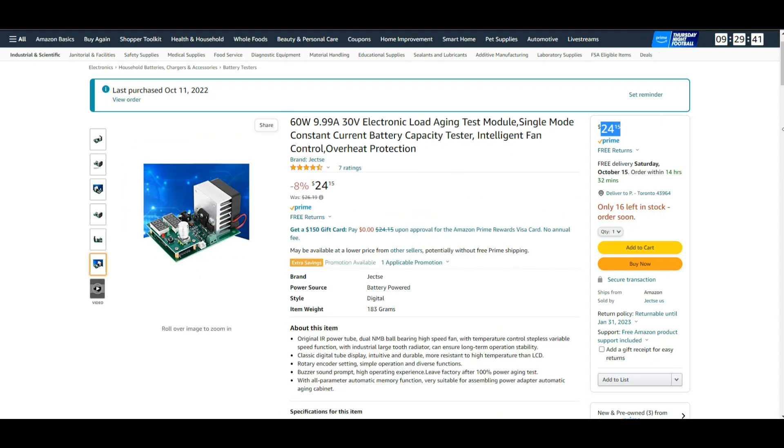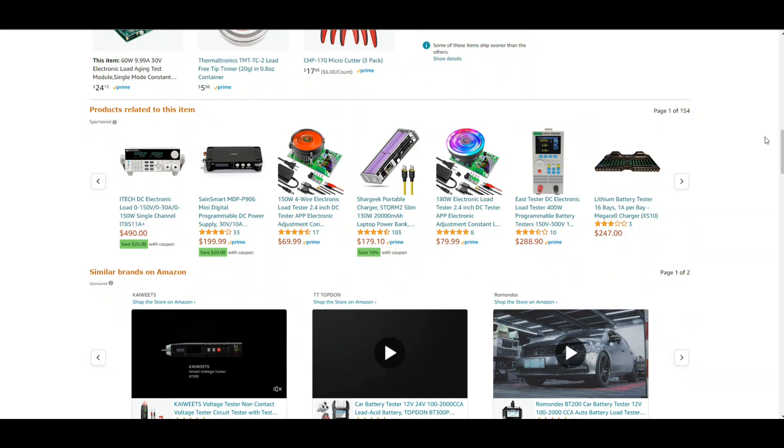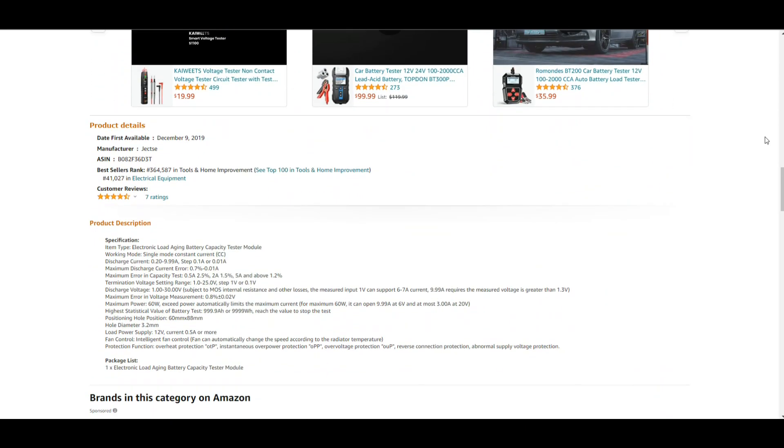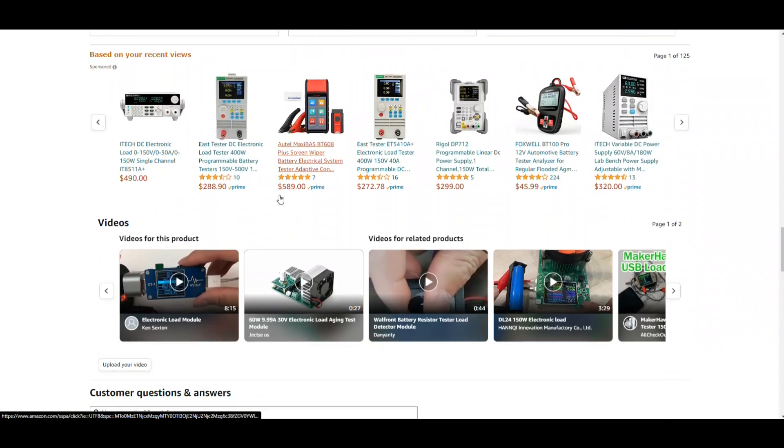As is typical for one of these Chinese objects of electronic goodness, there are no instructions available from the manufacturer. But looking at the listing: working mode is single mode constant current, discharge current 0.2 to 9.99 amps in steps of 0.1 or 0.01, maximum discharge current error 0.7% to 0.01 amp. Capacity test accuracy: 0.5A at 2.5%, 2A at 1.5%, 5A and above at 1.2%. Termination voltage range is 1 to 25 volts, discharge voltage 1 to 30 volts.